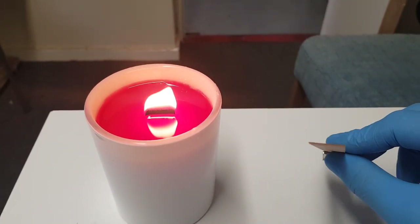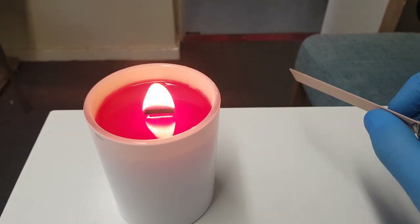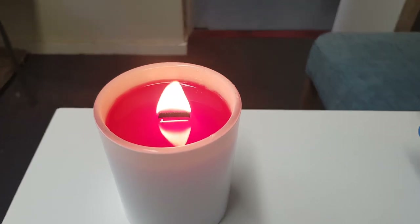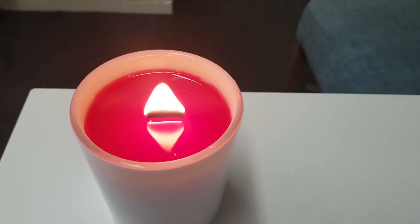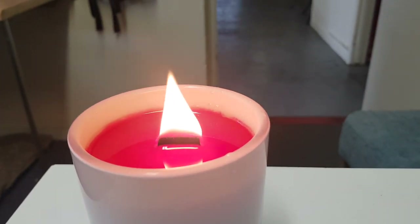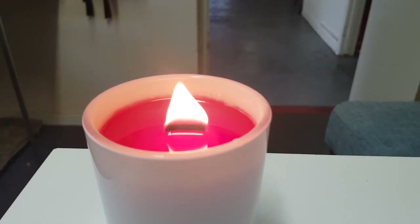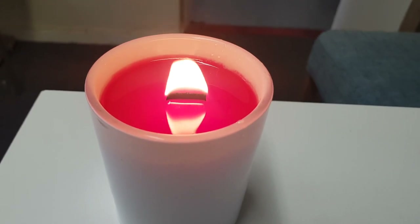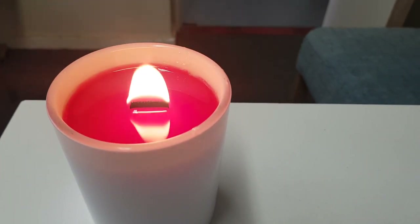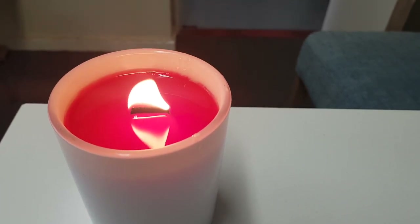For the candles, depending on the container size, the width depends on the melt pool. We've done a number of tests with this particular wick and it's performing quite well — as you can see it's a lovely size flame, a nice melt pool, and a lovely scent throw. But if we felt the wick was a bit too small...